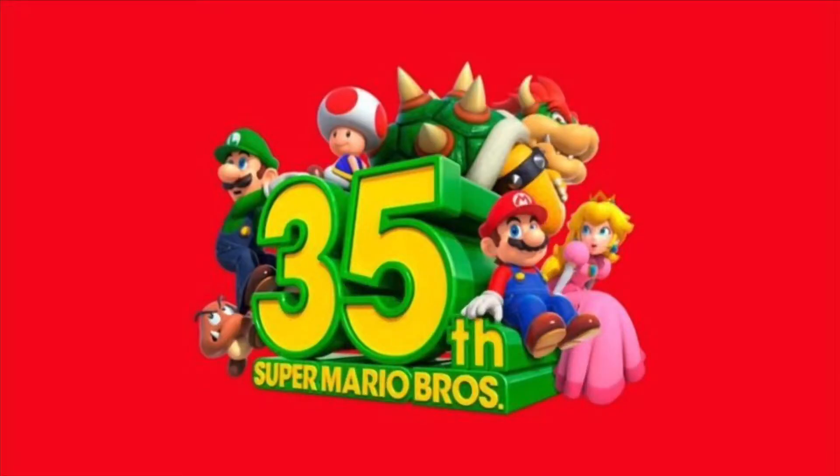Hey guys, what's up? It's Zoom Art feature today. We're gonna be doing another talk-about video of the Super Mario 35th anniversary, and let's get on with it.